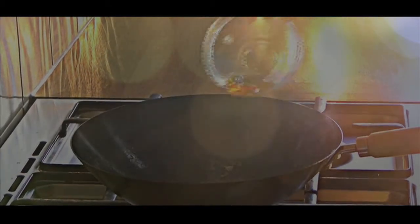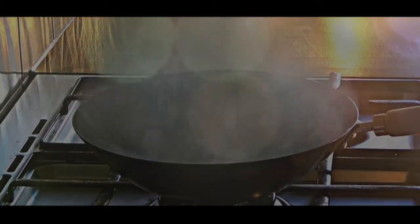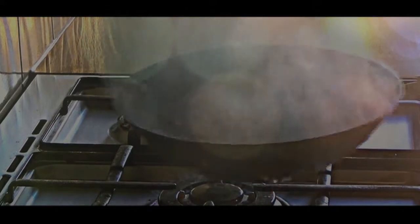Add in Shaoxing wine, soy sauce, sesame oil and water. Mix the ingredients and simmer for 20 seconds.